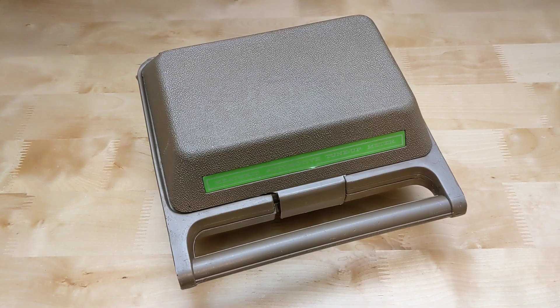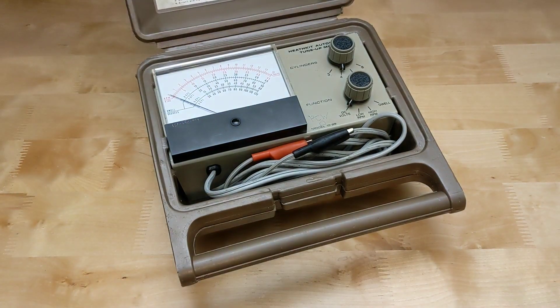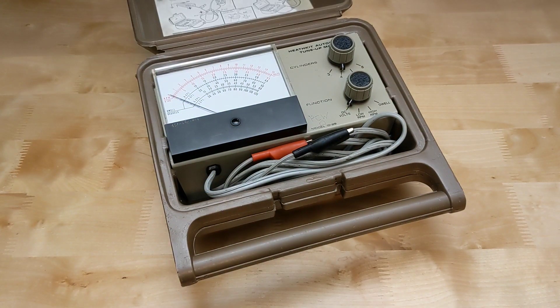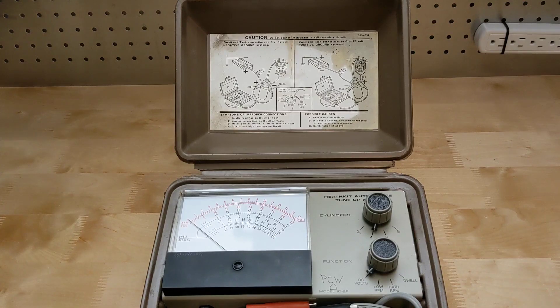The unit is enclosed in a durable plastic case with an integrated hinged cover. The test leads are permanently attached and no batteries are needed, as it draws power from the automobile being tested. The same case was used on some other Heathkit equipment, and some early catalogs show it with a slightly different black plastic case. Basic hookup instructions are printed inside the lid.